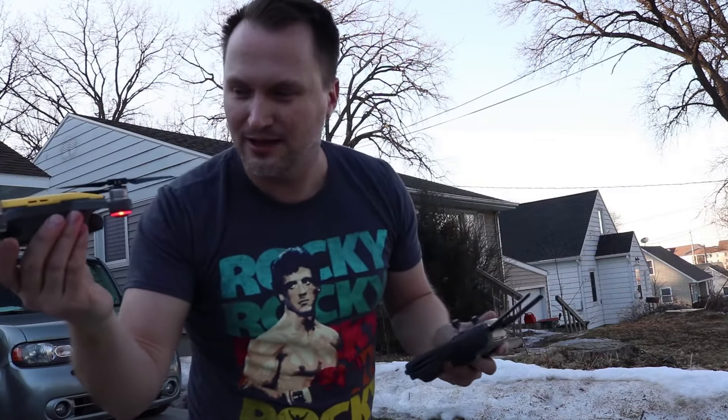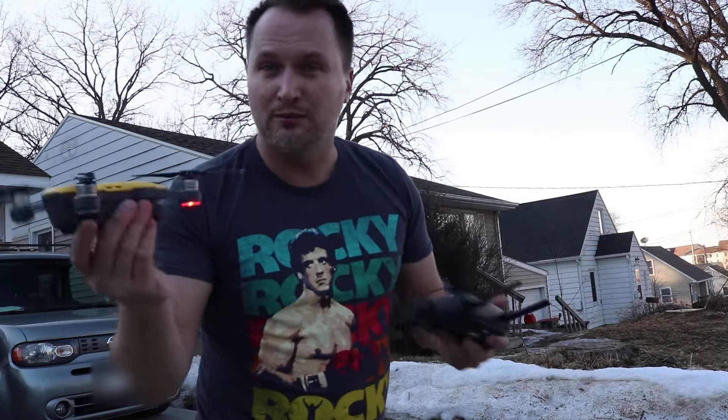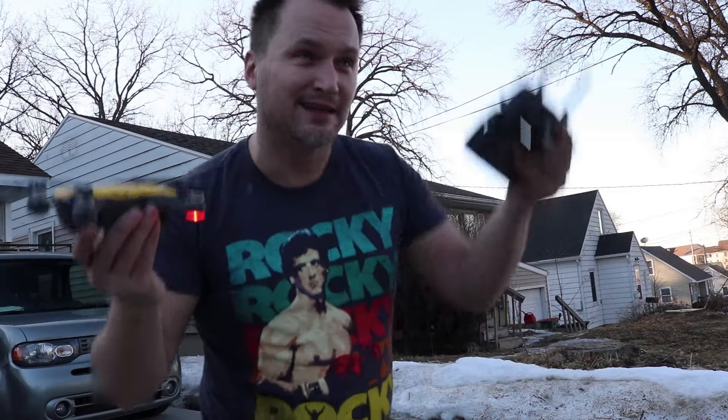You may have problems with the Spark landing in your hand at night because it has a sensor looking directly down, and if it's too dark out it might not see your hand — it might come down a bit faster. But if it's daylight, it will actually slow down before it lands in your hand, which is really impressive.